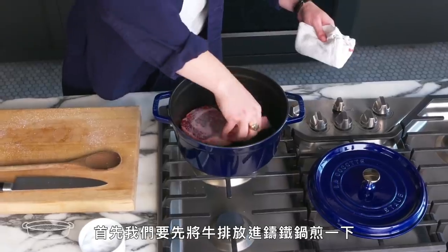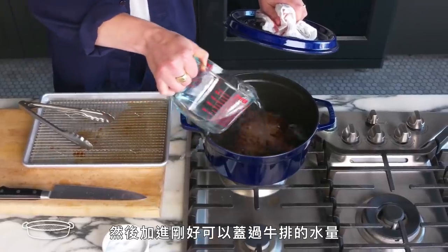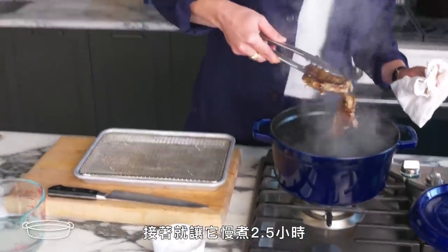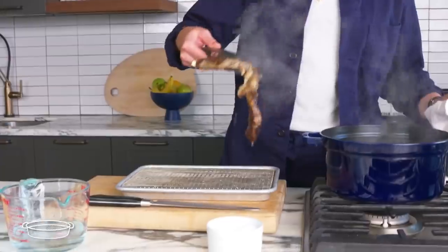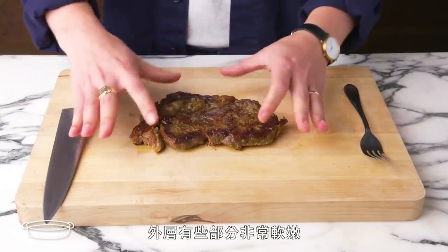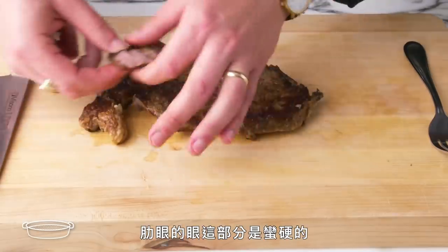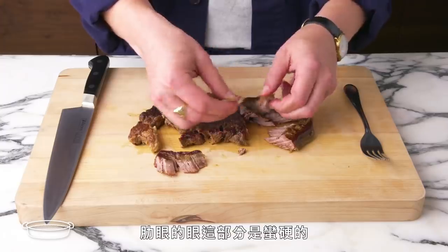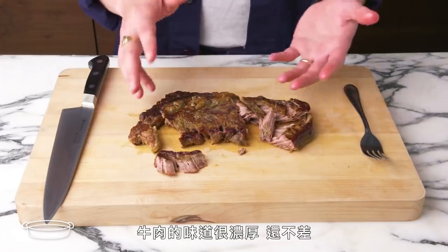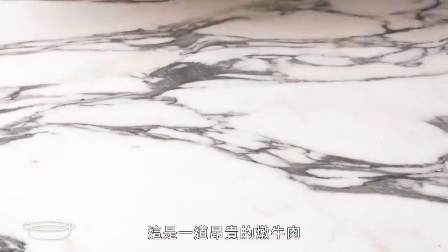Braised steak. We're going to start by searing the steak on both sides in this Dutch oven. Then we're going to add just enough liquid to almost submerge it, cover it, and let this slow cook for about two and a half hours. That is definitely well done. While some of the outside pieces are really tender, the eye of the ribeye is actually pretty tough. It's beefy tasting, it's not bad, but I feel like the steak gods are really mad at me for this one. This is one expensive pot roast.